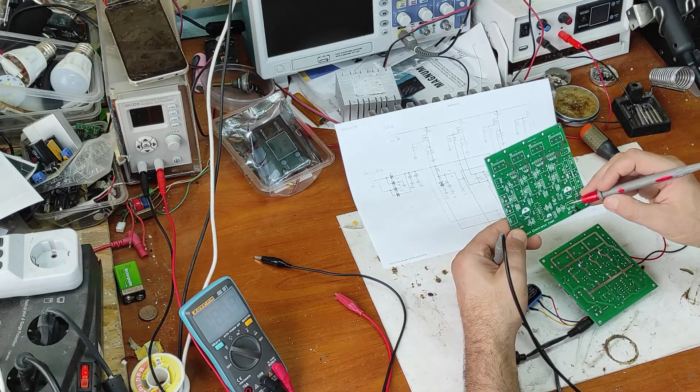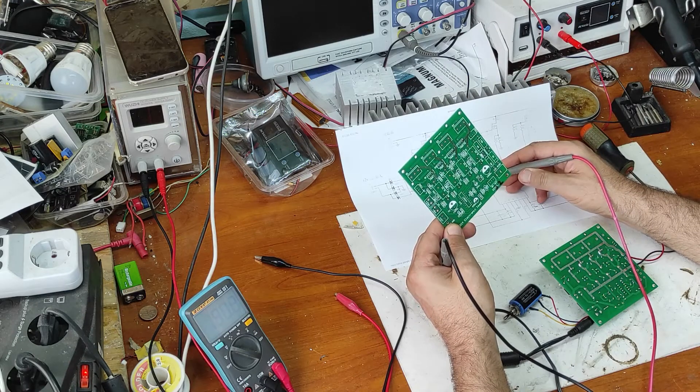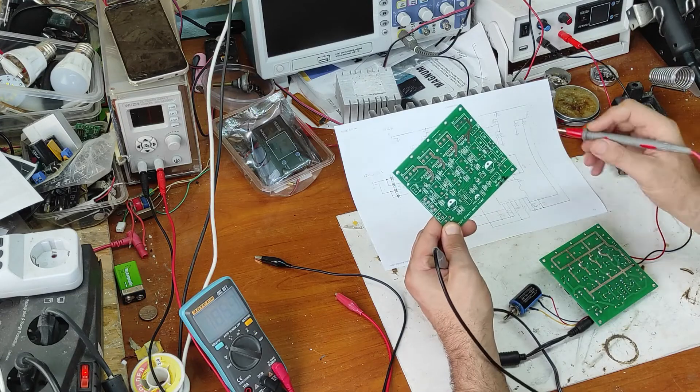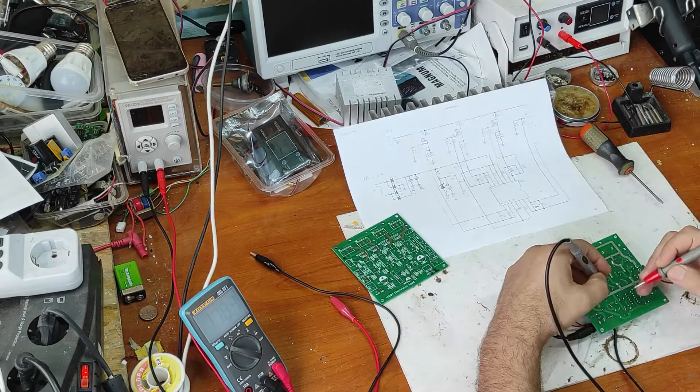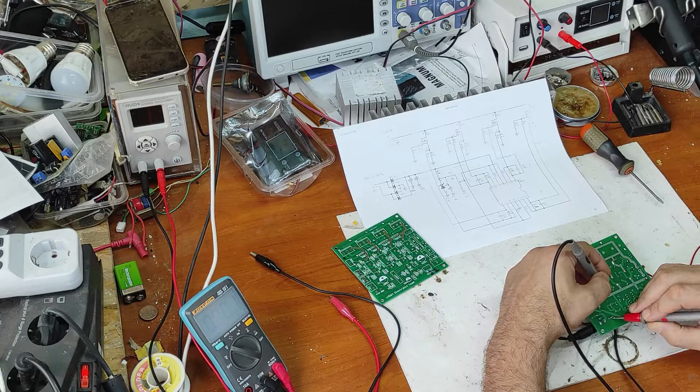The second one is this wire and the third one is this. The second pin is the cursor of the potentiometer and the third one is the input. It seems that I made a mistake.